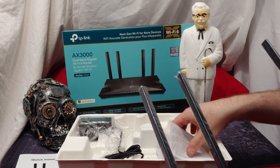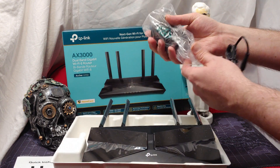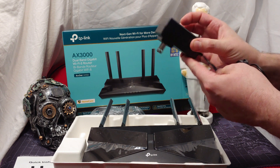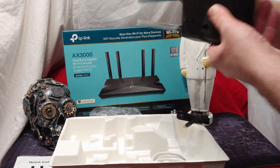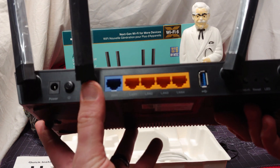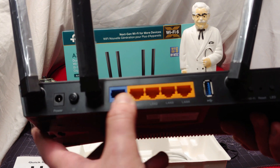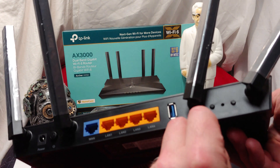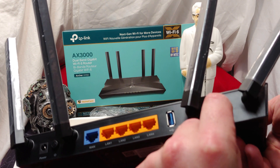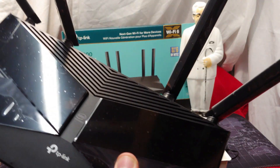So we have all the cards we need that have the passwords and all that fun stuff. We have the power here — a different kind of brick than the other ones. On the back, the modem side, we have five ports: that's where you put your internet and all your other stuff. Power goes in here, on-off button, USB 3.0 for local storage, WPS Wi-Fi button, reset, and the LED light button to turn the LED lights on or off.